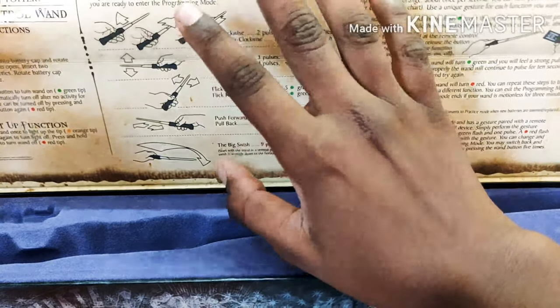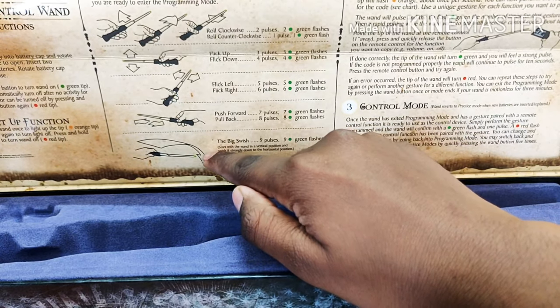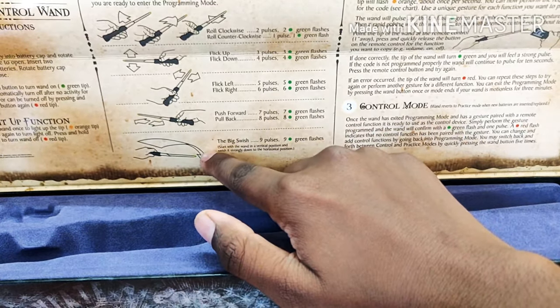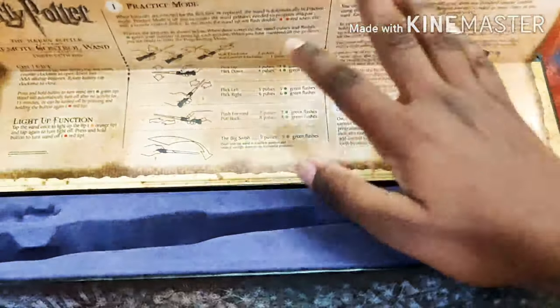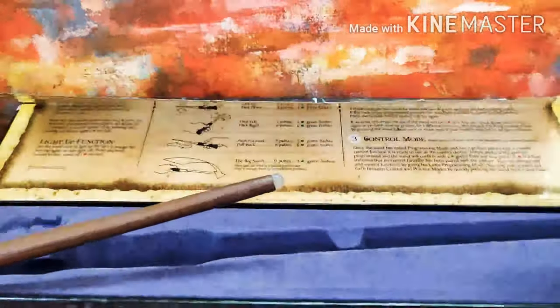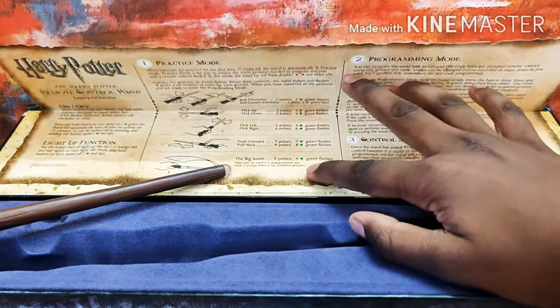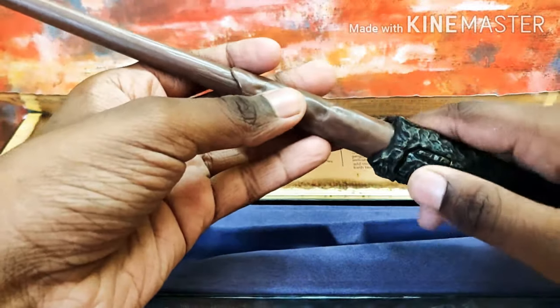So we can see the gesture chart here. I'm going to use the big swish for turning my TV on. I'm just going to get the remote right there, and now what I'm going to do is perform the big swish — so let's just turn it on.